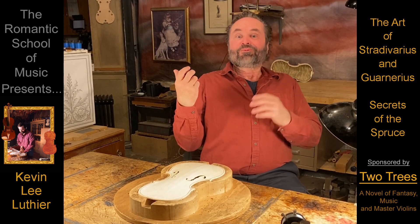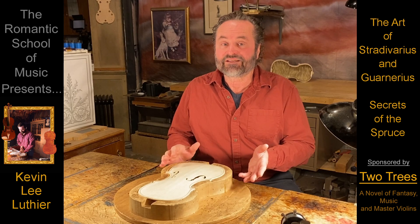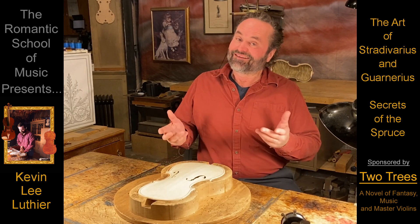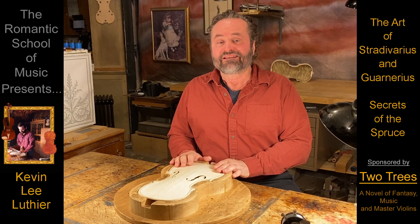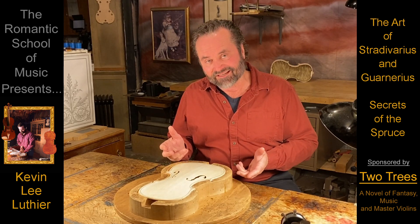Even though these are the most important secrets about carving the spruce, this rabbit hole goes much deeper. And when making a master violin, never forget that every customer has different needs, tastes, and desires.